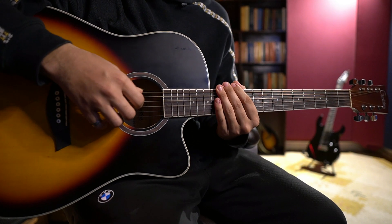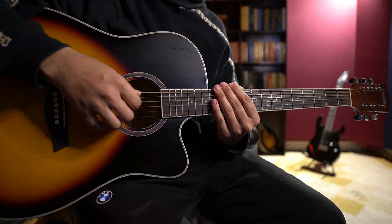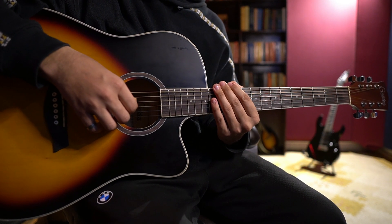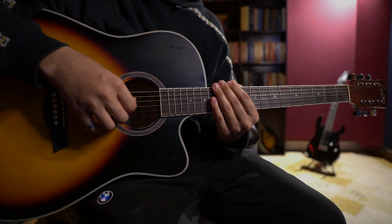I hope today's session was clear. If you still have any doubts, you can let me know in the comments. You can also DM me on my Instagram account — The Violet Guitar. I and my team will do our best to help you. Thank you.